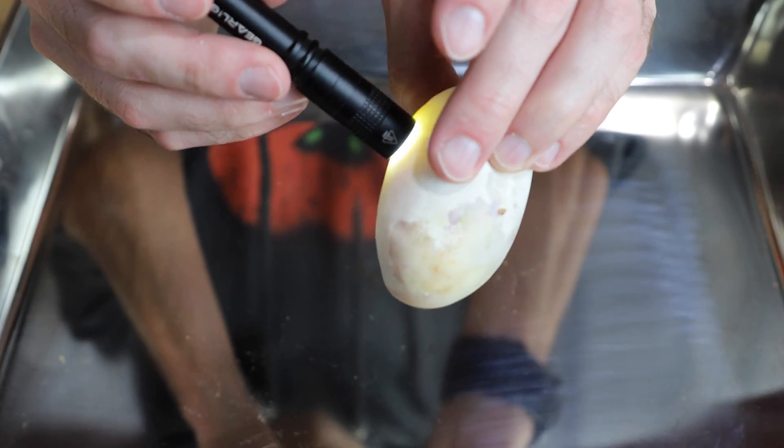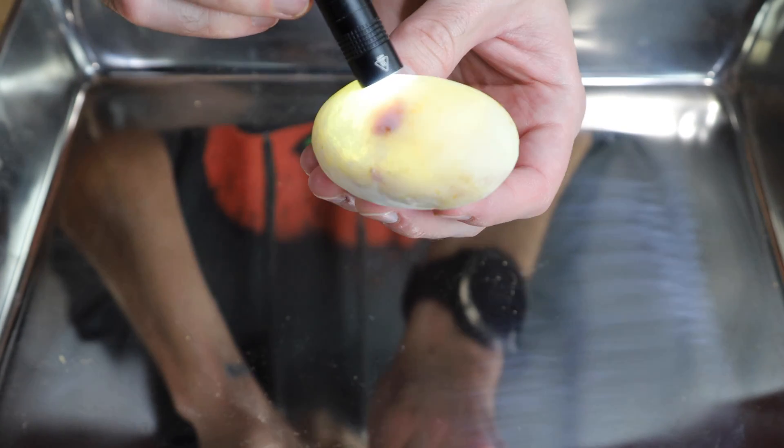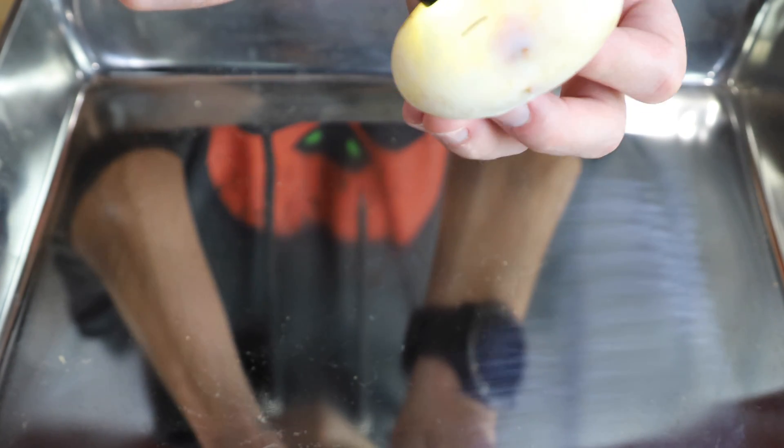No veins on the bottom either. It's a complete clear egg. So maybe it had the start of development, having veins in there, but there is nothing going on in here.